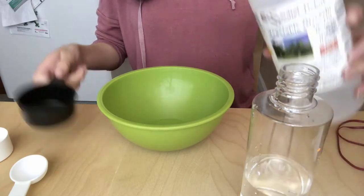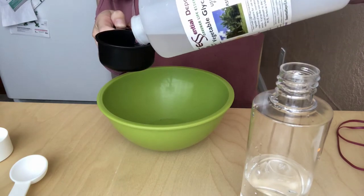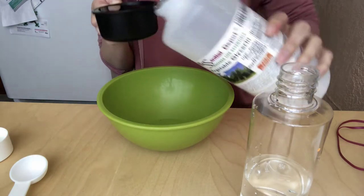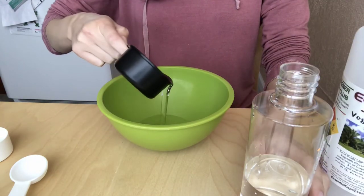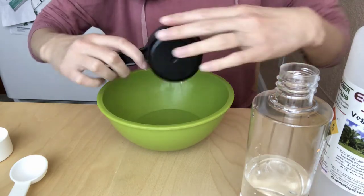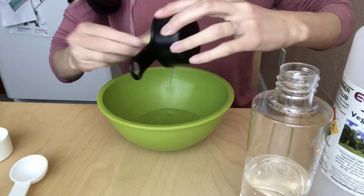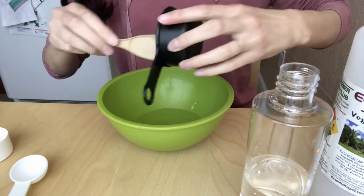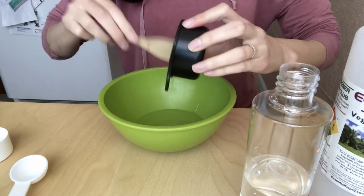First you're going to want to grab a mixing bowl and then pour the glycerin or corn syrup into about a half cup. Then pour that half cup into the mixing bowl. You kind of want to scoop some of it out to make sure you get all of it in there.